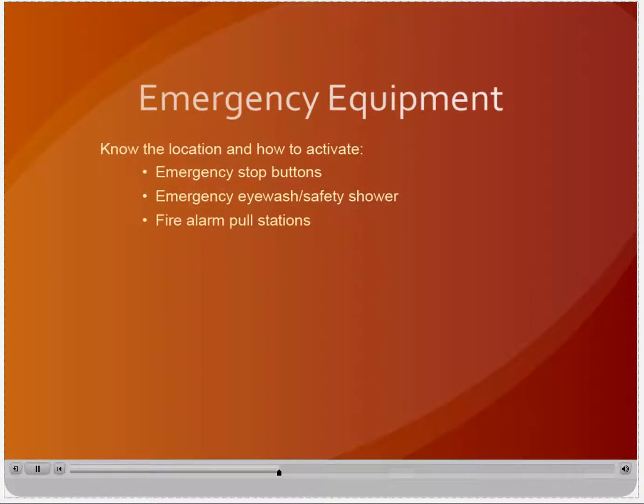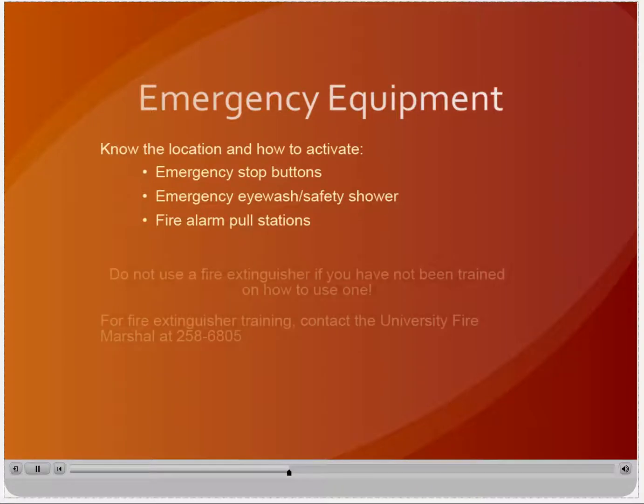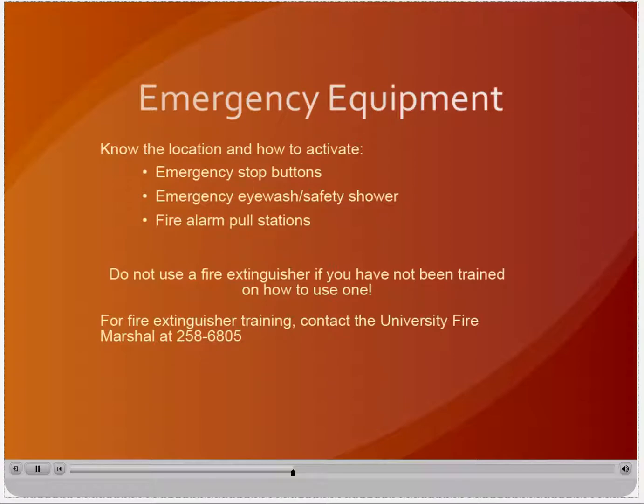Fire alarm pull stations should be activated if you discover a fire. Activating the pull station will set off the building alarm and notify public safety. Evacuate the building immediately, closing doors behind you. Portable fire extinguishers should only be used for small incipient stage fires and only if you have been trained on how to use one. Training is offered by the University Fire Marshal.